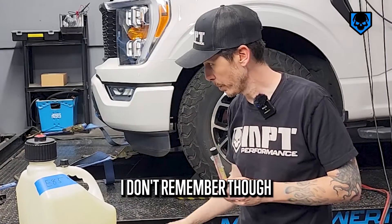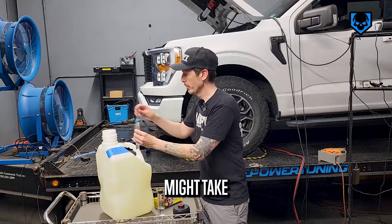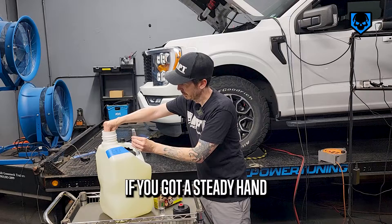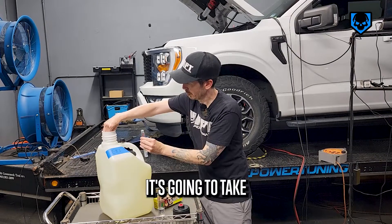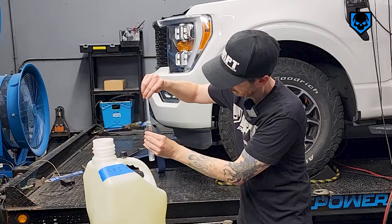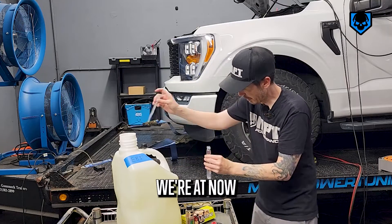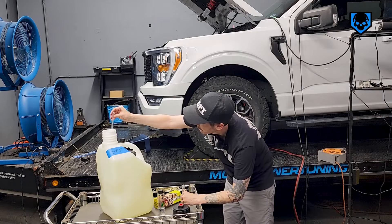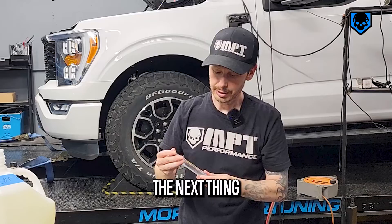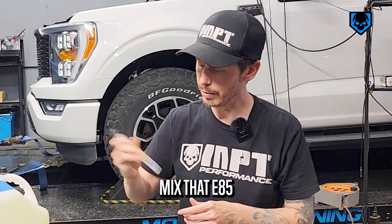I'm going to grab some E85 out of here and put it in with this little dropper — it might take a couple tries to get it all the way full. If you've got a steady hand, obviously you can just pour it in. It's going to take probably 15 or so drops. Once it gets closer to the mark, I'll lay it flat to check. Just a tiny bit more. Once you've filled it up with E85 up to the mark, the next thing you do is shake it — shake it up nice and good, mix that E85 with the water.